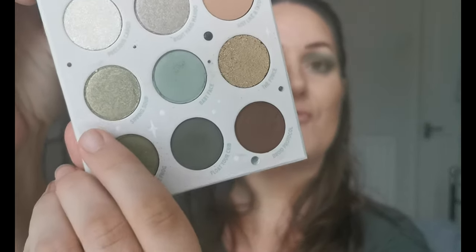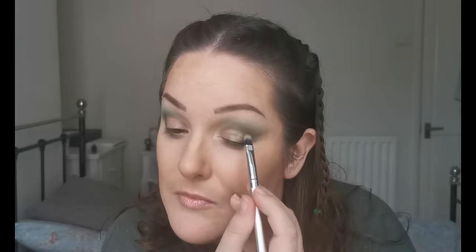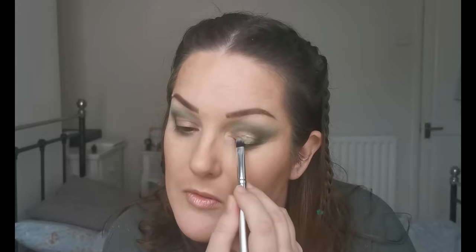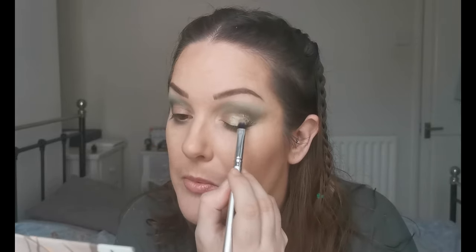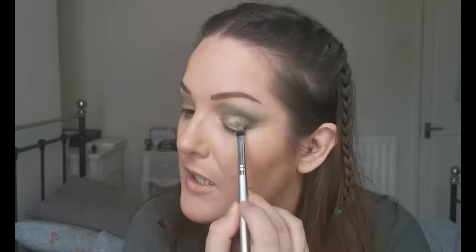For the lid, for the outer side, I'm going to go into 'Sipping Soup,' this really nice green shimmer. Oh, I like that a lot — that's pretty. Just bringing it most of the way over the lid; that wasn't the intention initially but it's so pretty. That is one stunning green shimmer. Love that, really love that.